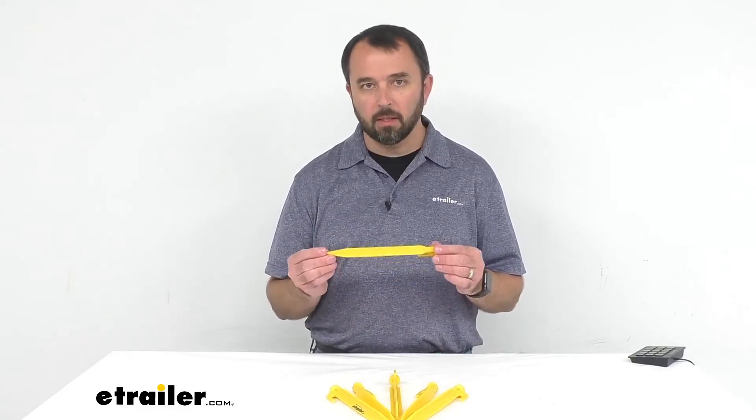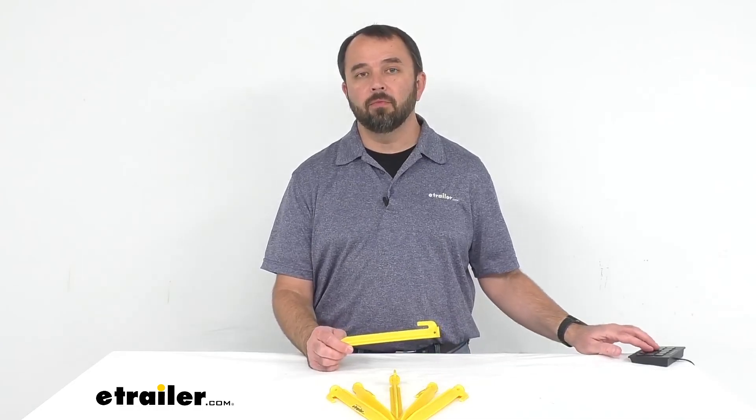That concludes our look today at Coughlin's nine-inch long yellow plastic tent stakes. Again, my name is Andy — thank you for joining me today.